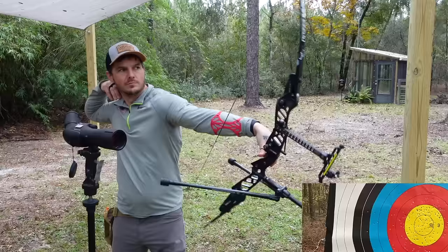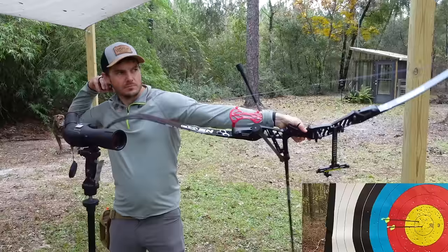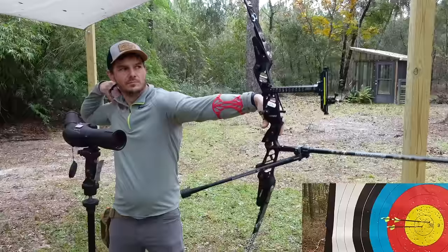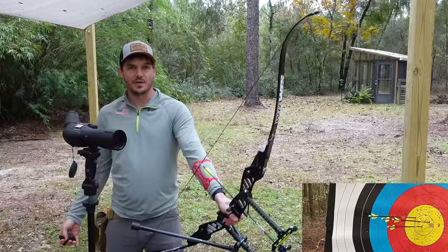Back to the stabilizers - it's a totally different feel the way it shoots. Because of the mass weight I actually have to hold the bow up when I'm aiming. That last one wasn't the greatest because it was a little quick, but it still went near the middle. Just to note: the last end without stabilizers, when I shot one that wasn't so good, the arrow moved a lot.